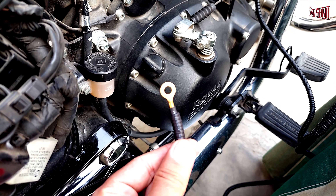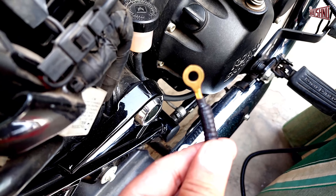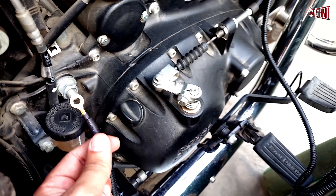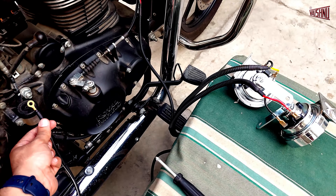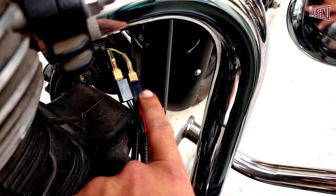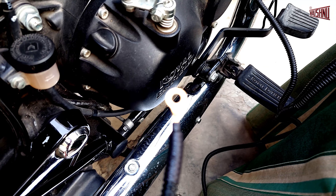Now, just as an example, if in this connection we connect the negative cable as well to the earth — basically if we give it to the earth — you will see how it will start blowing directly. So this is something which will not work. This is only relevant where the stock cable has only one coupler coming. If there is a positive and negative coming, then we don't require the earth cable at all.